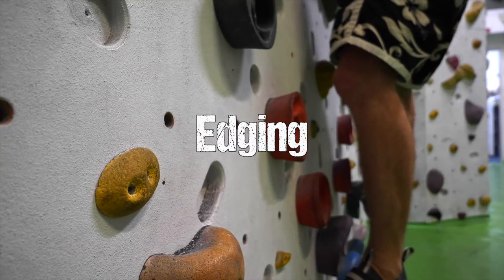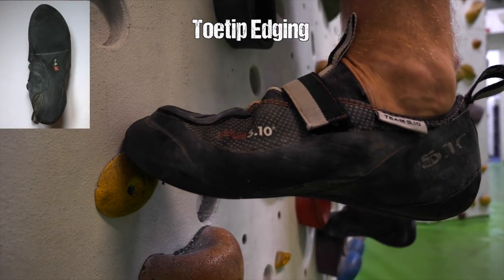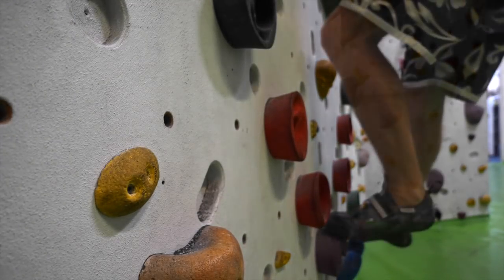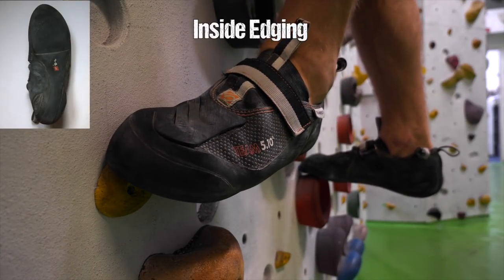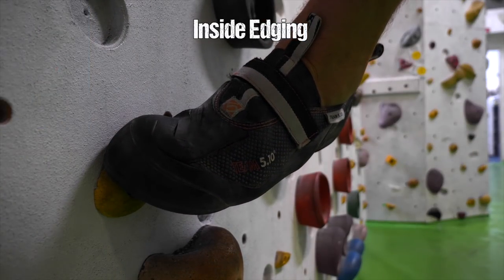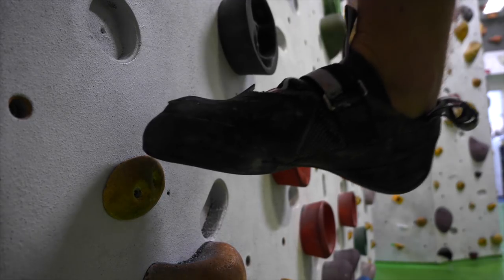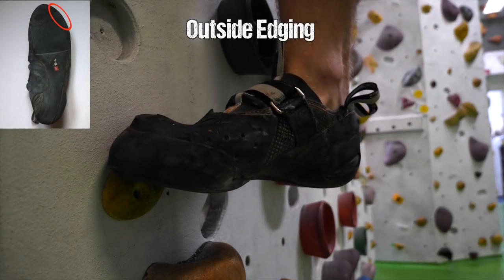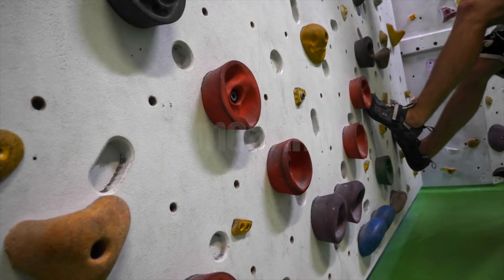Let's start with the basics: edging. That's really as simple as it gets. Edging is when you use the edge of your climbing shoe's sole for stepping on a foothold. Depending on the exact part of the edge, we can distinguish further — toe tip edging when you just use the very tip of the shoe, inside edging when the inside of the shoe is used, that is closer to your thumb toe, and outside edging when the part closer to your pinky toe is used.